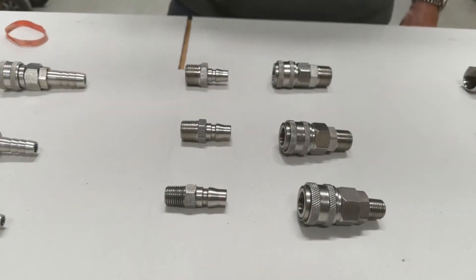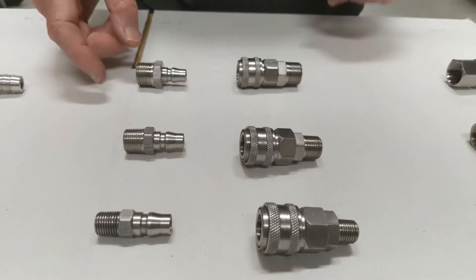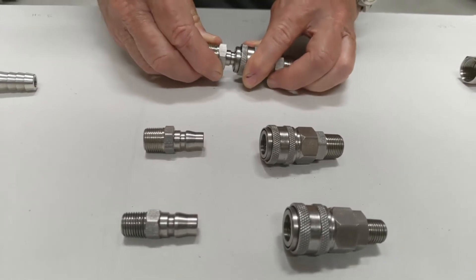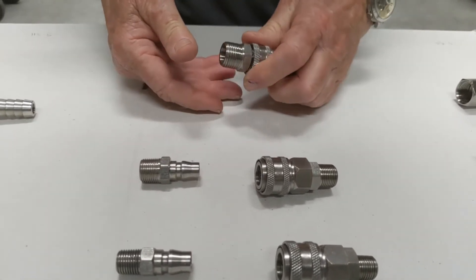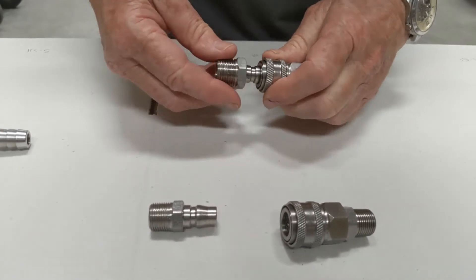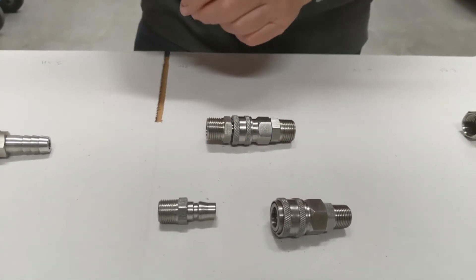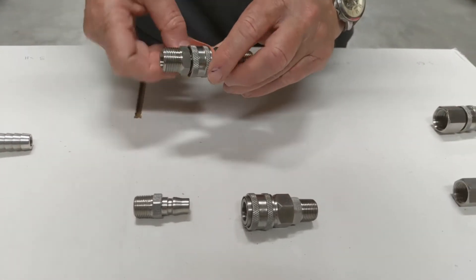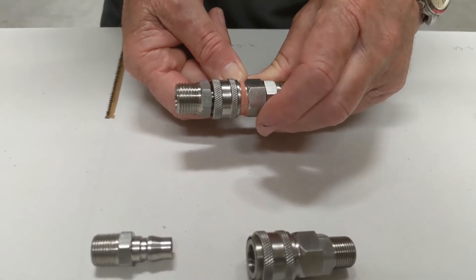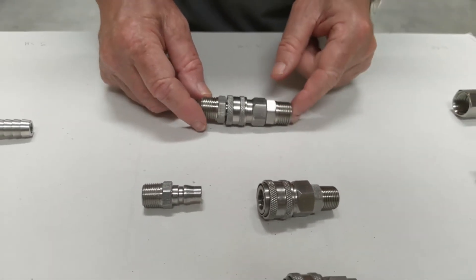This is our range of S-SM and S-PM one-touch quick release fittings. One touch back like that and they will release, and they push in and lock down. You have the option of putting something similar to this in there to lock them off and stop the release.